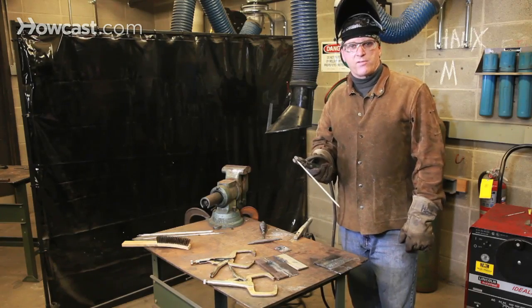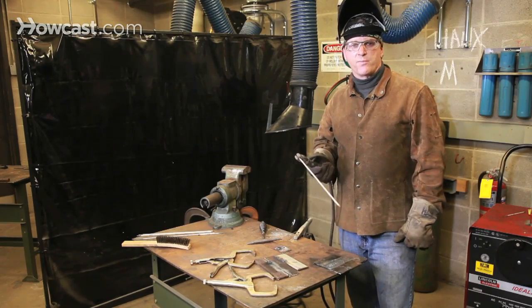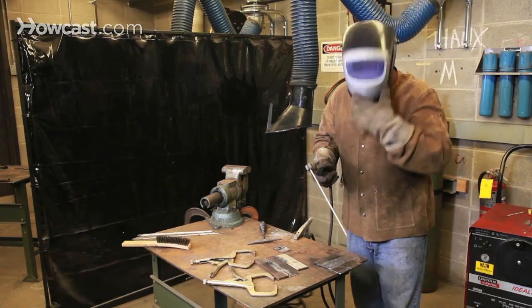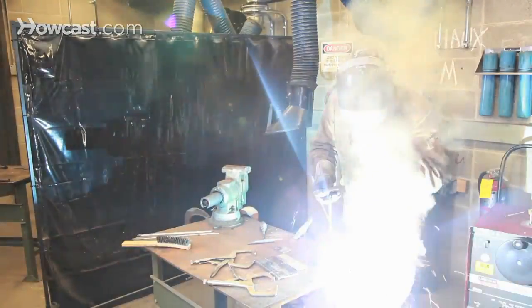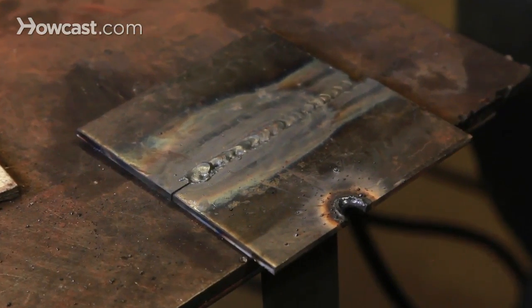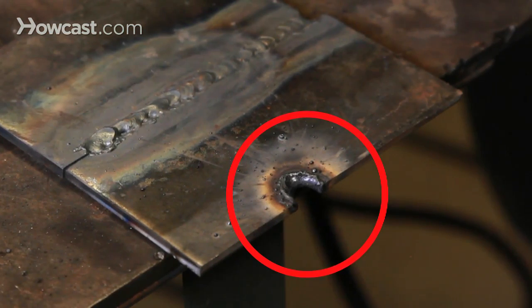Conversely, if you let the welding rod stay in one place too long, you risk destroying or blowing out the base metal itself. I'm going to deliberately do this so you can see what might happen. Here you can clearly see what kind of damage can be done if the welding rod is allowed to stay in one place for too long.